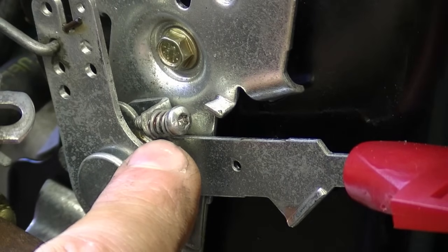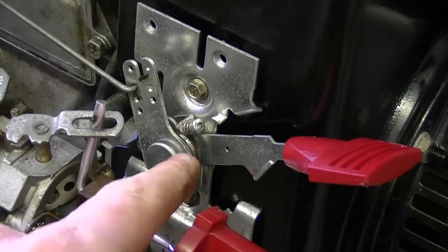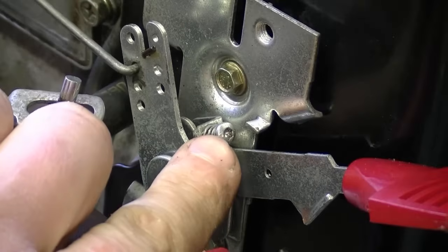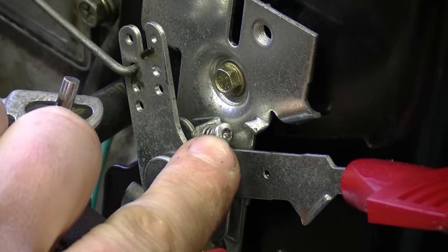The way to adjust this screw: turn it in to get higher RPMs when your throttle is wide open; turn it out to get lower RPMs when your throttle is wide open. If you play with this setting, be sure you do not over-rev your engine, because you could blow a connecting rod.